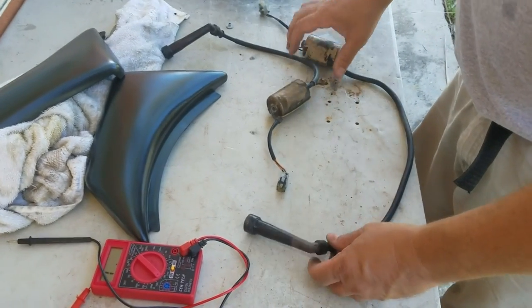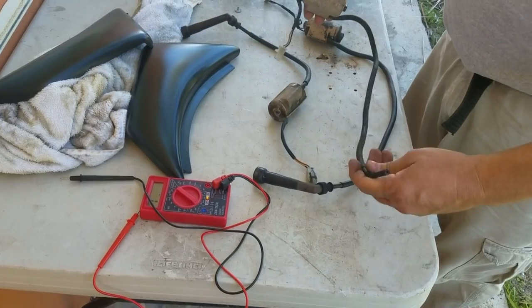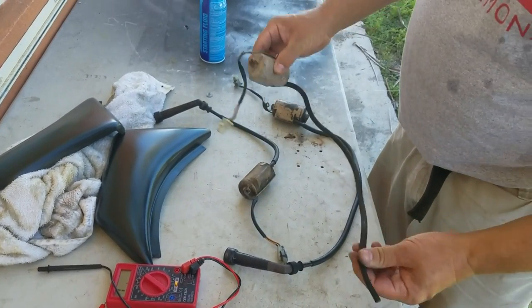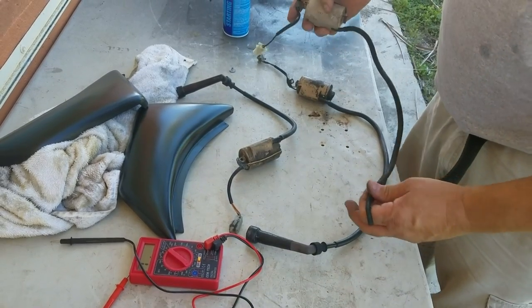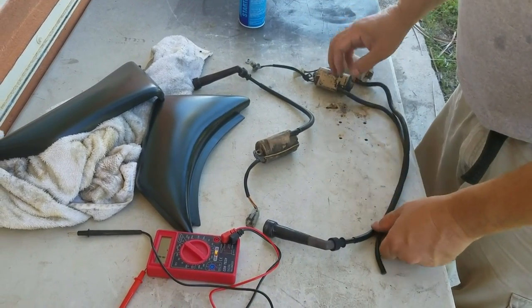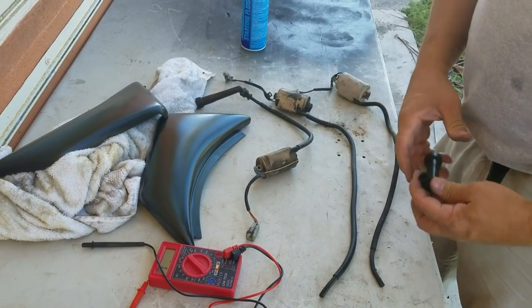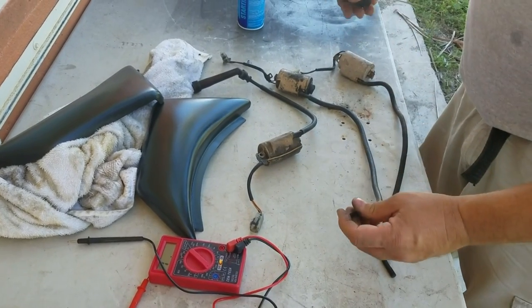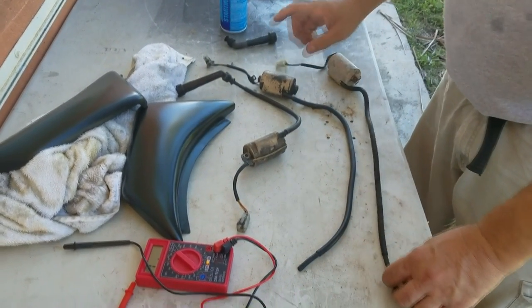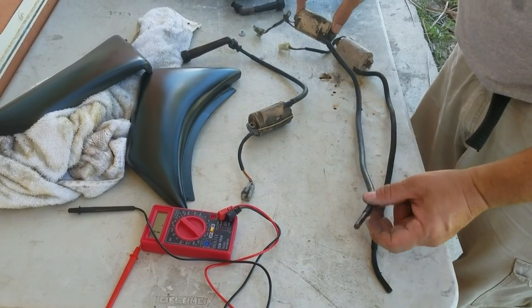I bought these plugs and coils on eBay. This is my old coil — the long one was no good, but the short one on my bike was good. We're going to test these now. The one I bought on eBay has the same problem as mine: there's no connection here. This is my old one which is bad, and the new one I got from eBay is also bad. We're going to test them both.